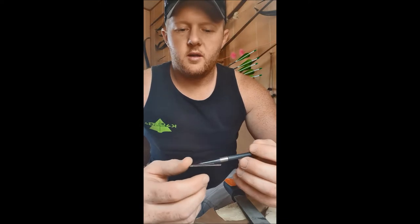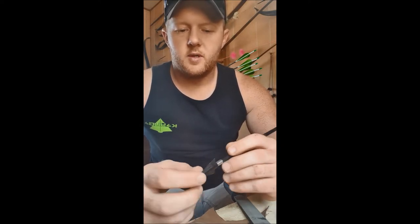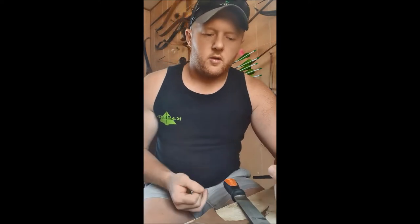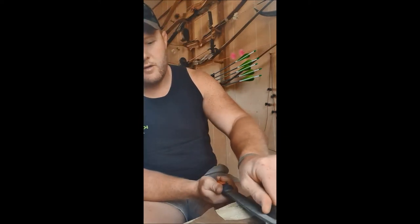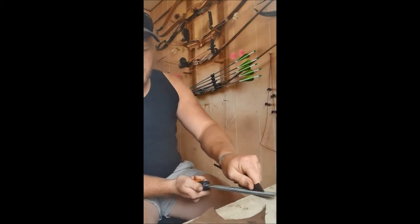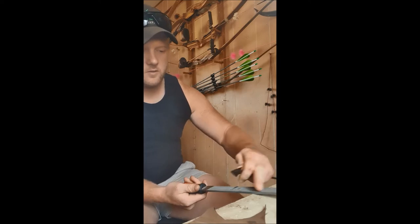But after you've shot that broadhead and it's hit the dirt and all that sort of stuff, it's pretty hard to get it back razor sharp again, especially on that angle because it usually wears that edge down. So the best way I've found is just get a file, put it on a bench or somewhere, and just draw file it. Just get it flat — make sure your file stays clean.